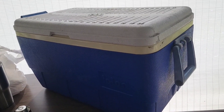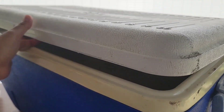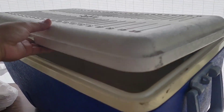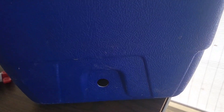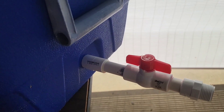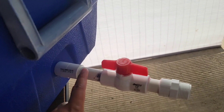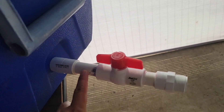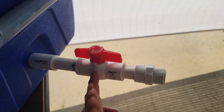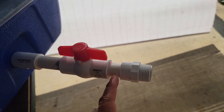We are creating a watering system for our chickens. We're using this old igloo cooler. You can see that hole in the bottom — that's where the original spout was. On the outside so far we have a female coupler attached to a schedule 40 half-inch PVC, and then it's attached to a shut-off valve, and then another half-inch schedule 40 PVC.